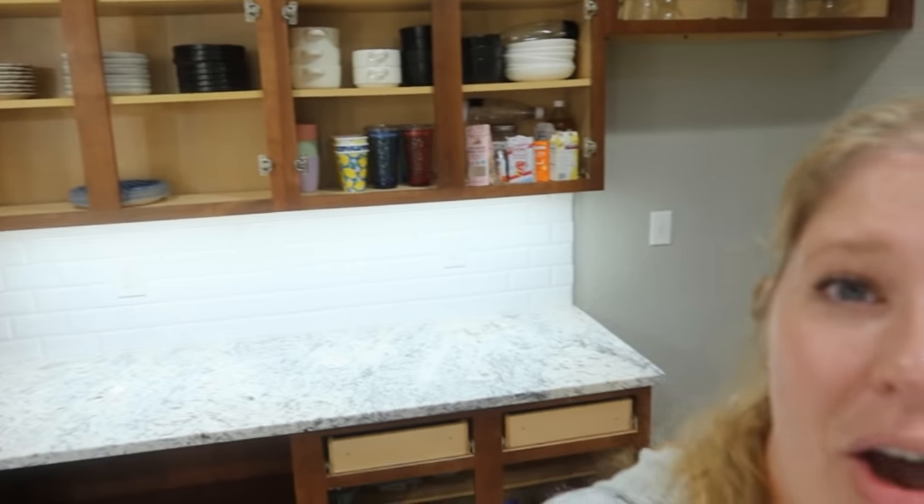Our kitchen cabinets are currently being painted, so the doors are off site right now. Everything is just open. Just in case you guys notice that and wonder if it's a new style — no, we're just doing a little cabinet refresh, getting them painted. I'll definitely be sharing that with you guys once it's all said and done.